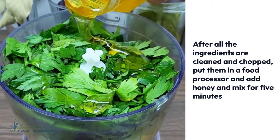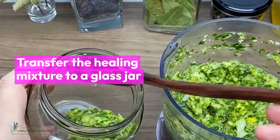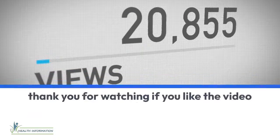After all the ingredients are cleaned and chopped, put them in a food processor and add honey and mix for five minutes. Transfer the healing mixture to a glass jar, keep refrigerated, and take one tablespoon on an empty stomach.